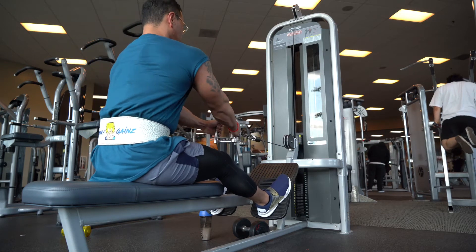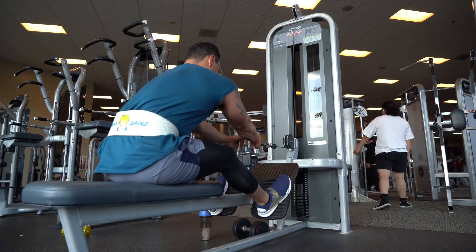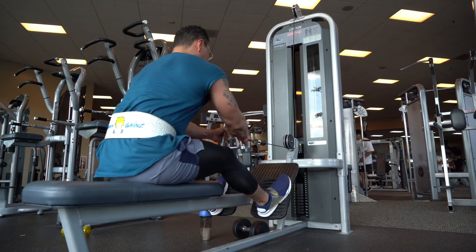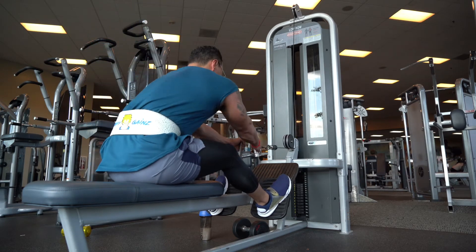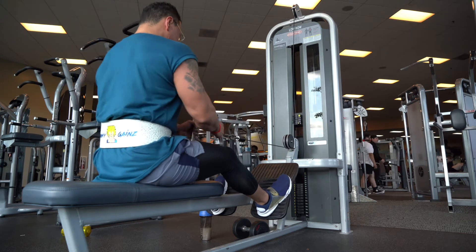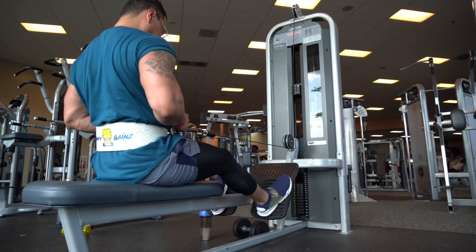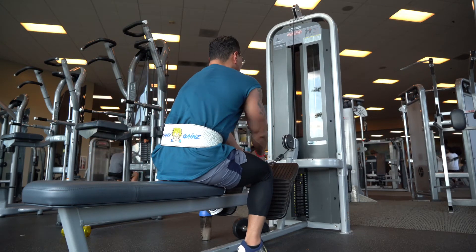Keep that core tight. You want to pull with your elbows back — like how I'm doing — and squeeze. You should be pulling to your belly button; that's the target. This is going to target the lower lats. Let it stretch for a second when you come forward, then pull back, keeping that same groove going. Overall, this works your lower lats.